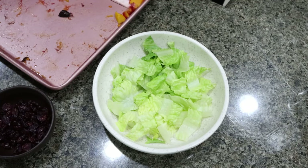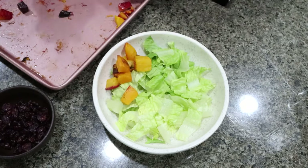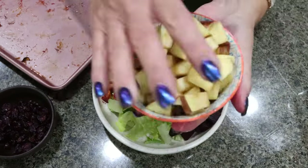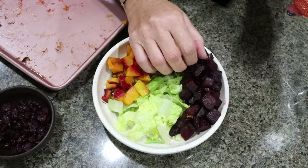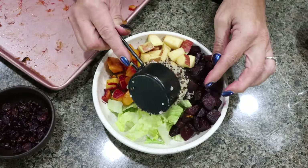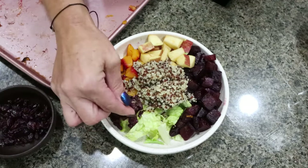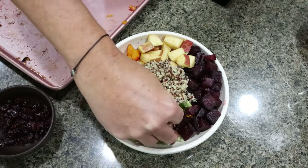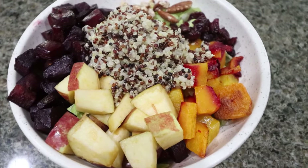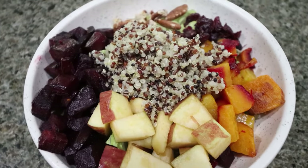So let me go ahead and add the squash — about one quarter of my roasted squash, then one quarter of my roasted beets, a quarter of the Fuji apple, one third cup of cooked quinoa, about a tablespoon of craisins — these are the reduced sugar ones — and about a tablespoon of chopped pecans. Now I'm going to add about three ounces of shredded chicken and a quarter of the yogurt pumpkin dressing.